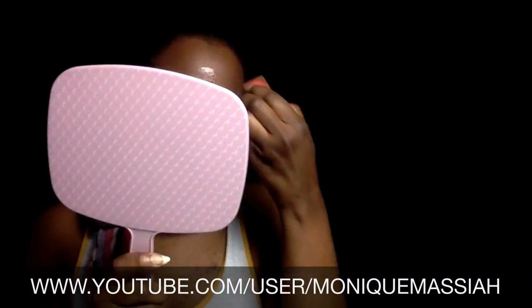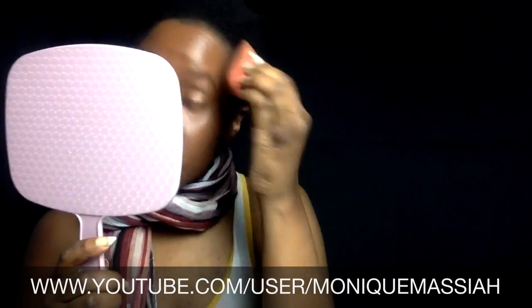I'm going to put some foundation on. Right now I'm using the Age Perfect L'Oreal foundation, and then I'm going to put some concealer on as well, just under my eyes and around my mouth. It goes on a little bit red, but it dries and gets closer to my skin tone.